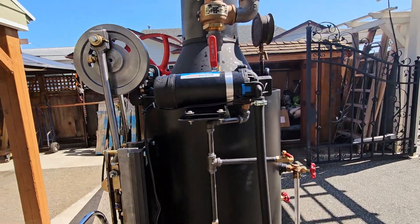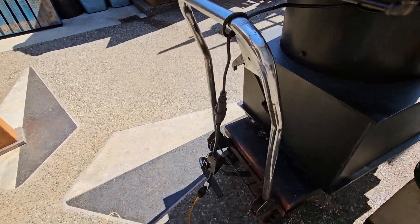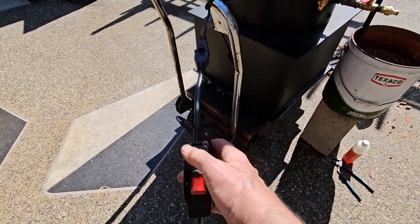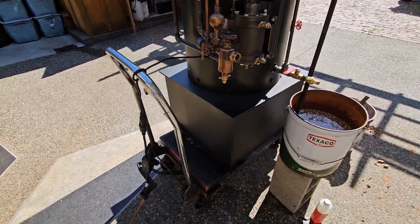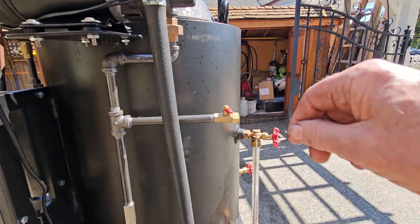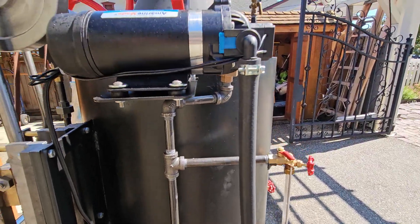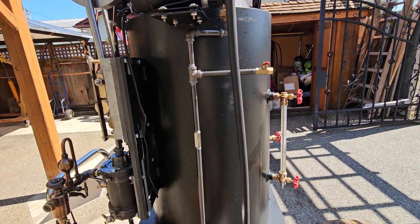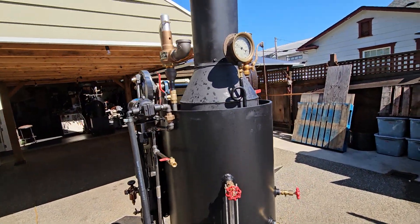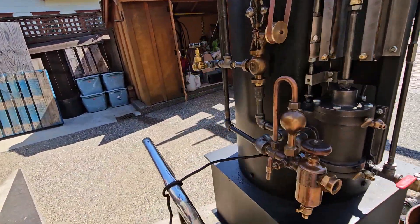It has an AC electric water pump on it. I'll turn it on — got a little switch right here. I want to make sure and keep that cord away from the firebox too. You can hear it running there. Got an airlock valve here in case there's air in the line. Now everything is going into the boiler. You don't want to run it too much because you'll kill the steam.